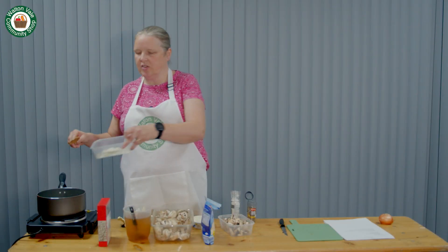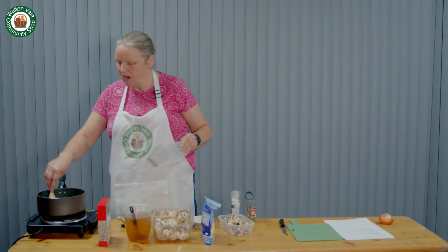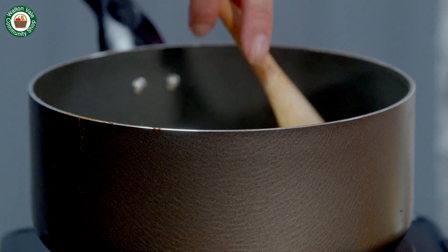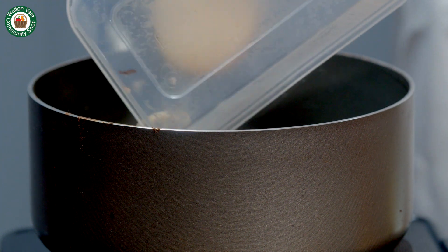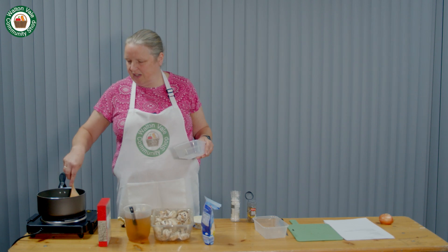Then add the onions. Fry these gently for about five minutes until they're soft but not brown. After five minutes, add the mushrooms. Cook these for about three minutes.